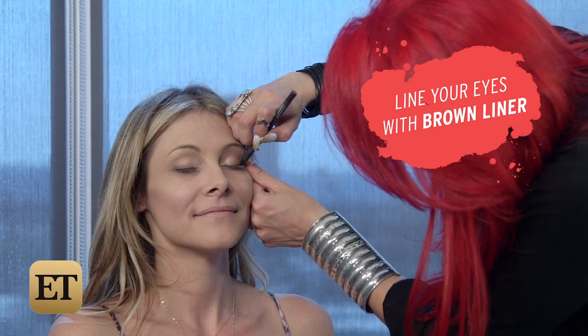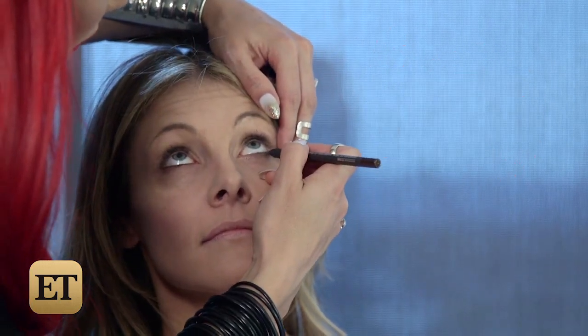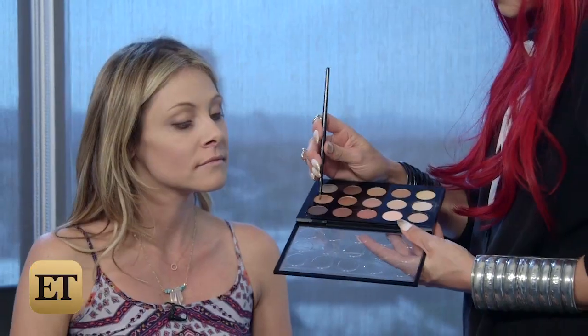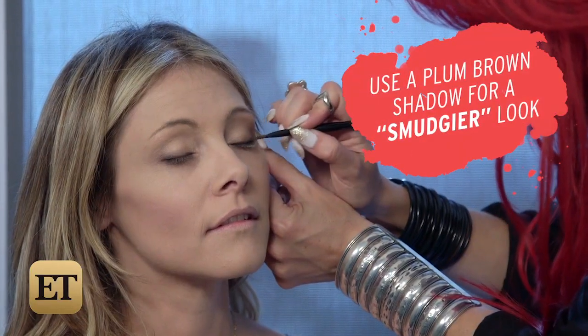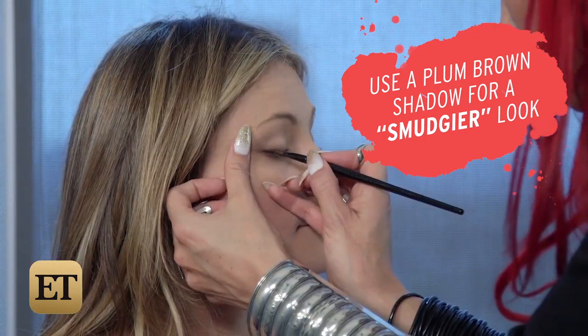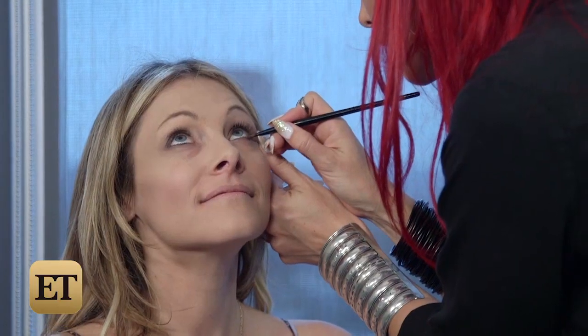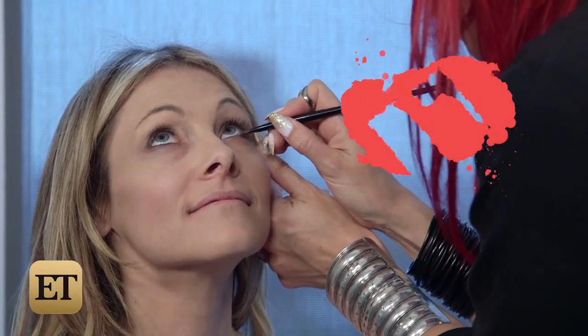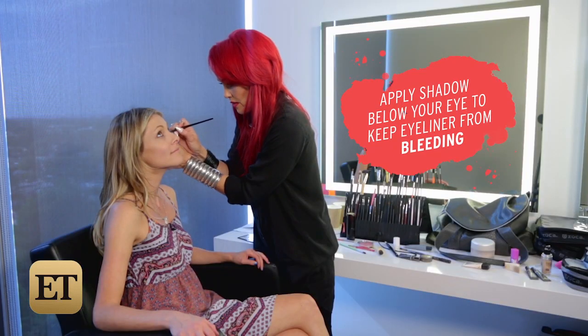Then we're going to take our brown eyeliner and we're just going to basically go all around the top and lower part of the eyes. Now to really make that look a little more smudgy and smoky, I'm going to take this kind of plum brown and an angle brush and press that in right on top of where we just put our liner. Then look up for me and we're going to do the lower part. By applying the shadow down below the eye, it also prevents your eyeliner kind of having a meltdown.